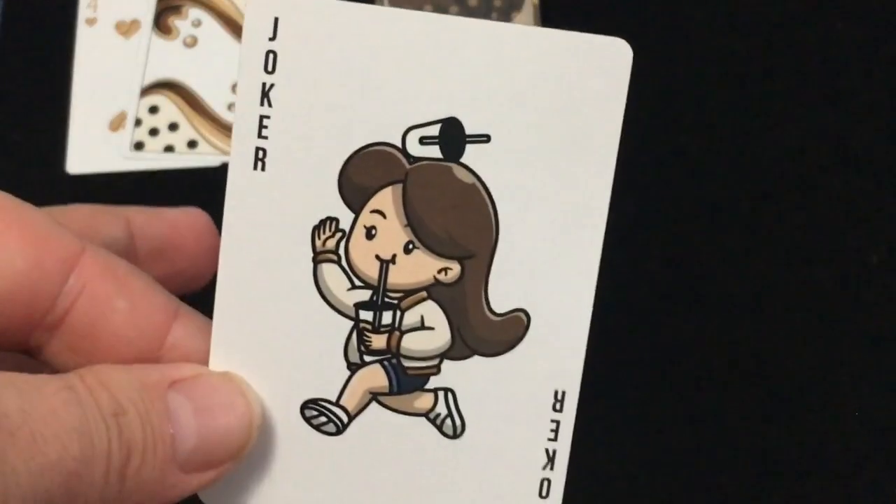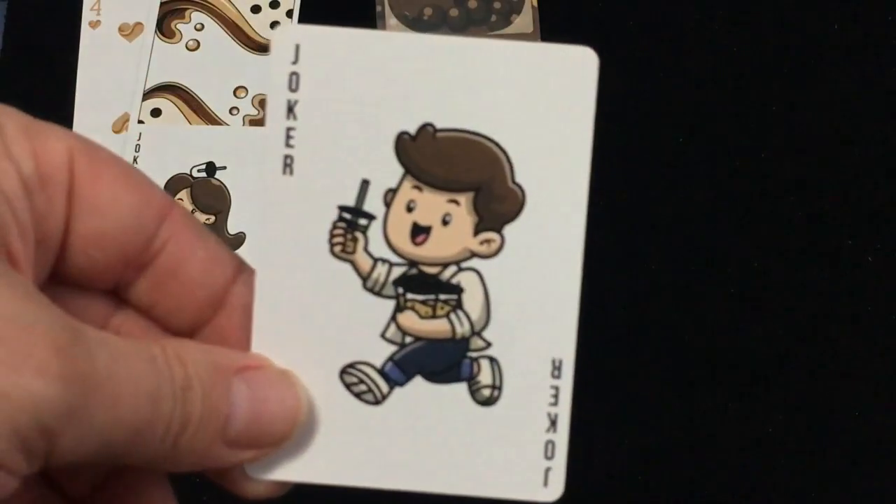The jokers — one is just a girl with a boba on her head running around, and the other one is a guy running around with a bunch of bobas.